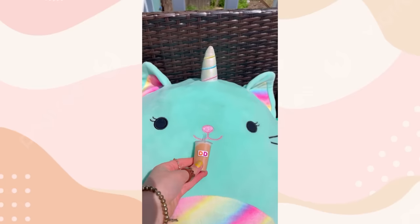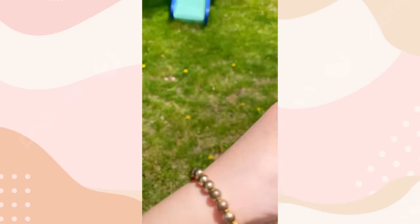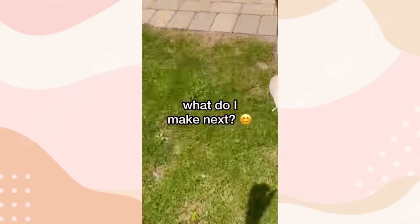Look at this evil squishmallow slurping up my coffee. Give me that coffee. What do I make next?